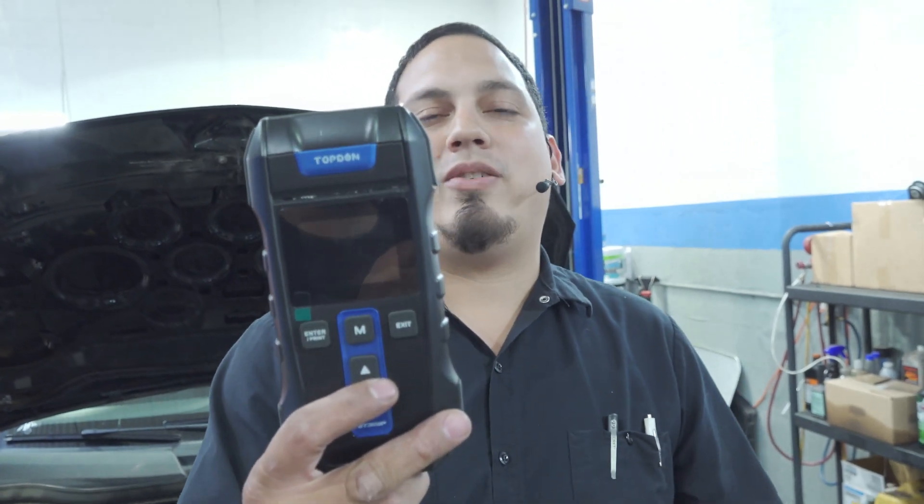Hey there viewers, thank you for tuning in to Super Mario Diagnostics once again. Today we are going to do a review on the Top Dawn BT300P.